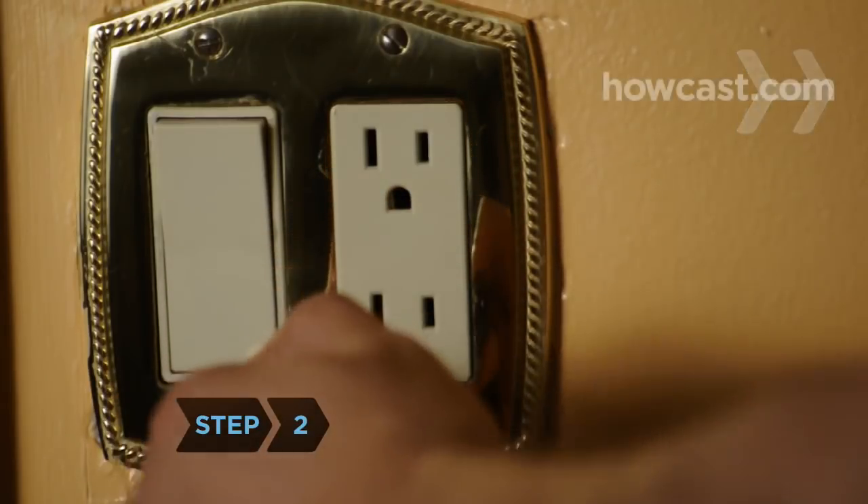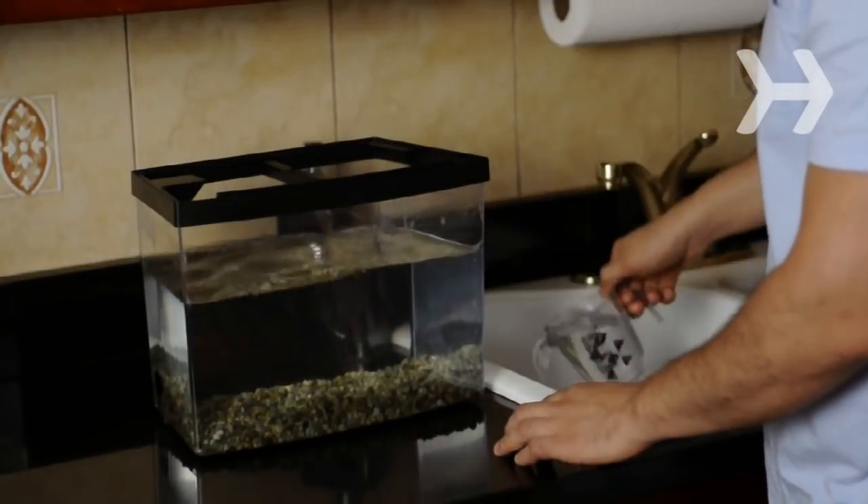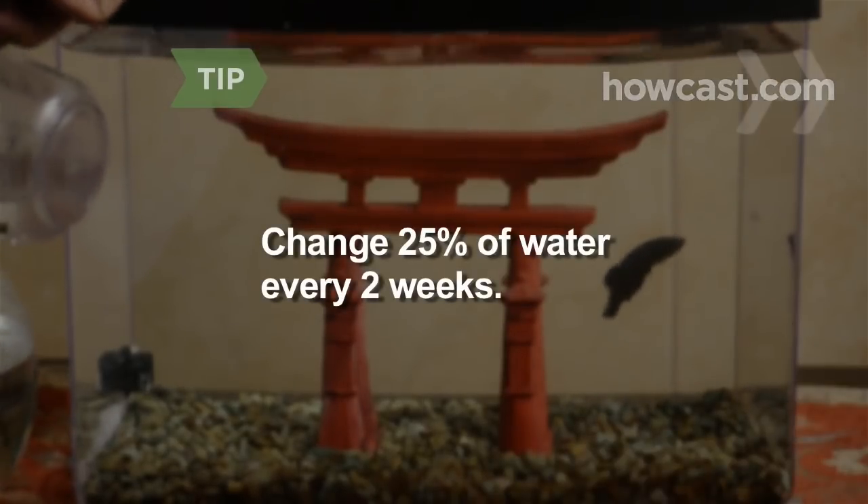Step 2: Turn off the filter on your fish tank. Remove half of the dirty water using a cup and dump it into a sink. Change about one-quarter of the water in the tank every two weeks to keep the algae levels low.